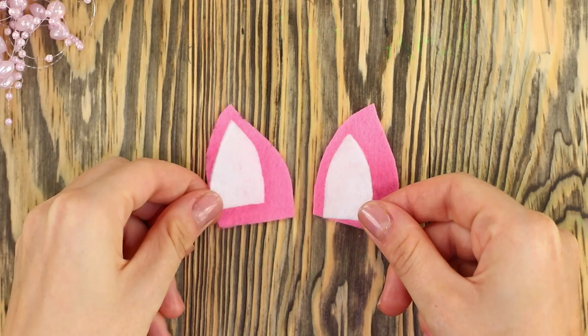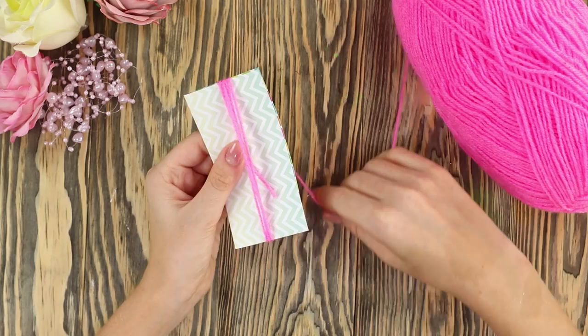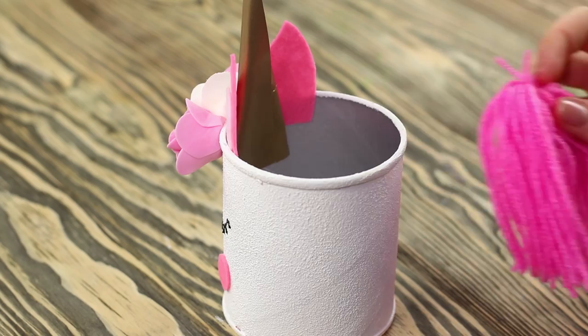Roll shiny paper into a cone and attach the edges with hot glue for the horn. To make a tail brush, wind thread on cardboard, bind it, and cut in the middle. Attach the unicorn ears and cheeks, decorate with roses, and attach a golden horn. Finally, attach the fluffy tail — beauty and order!